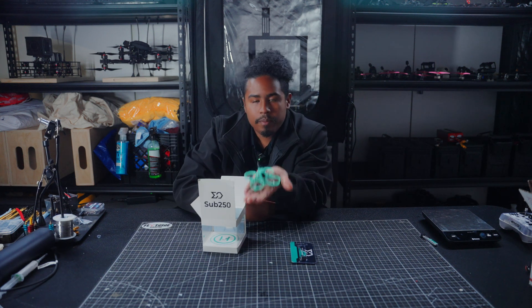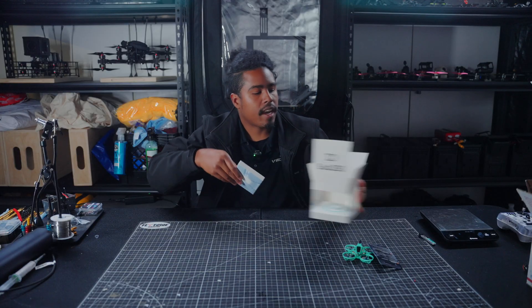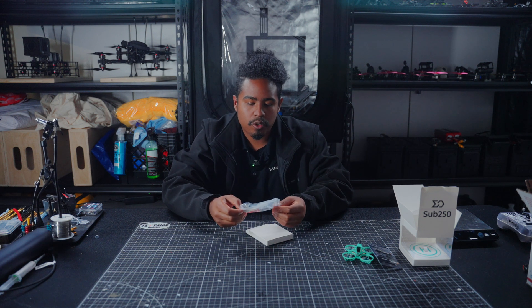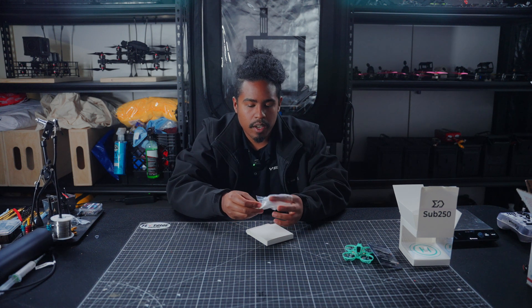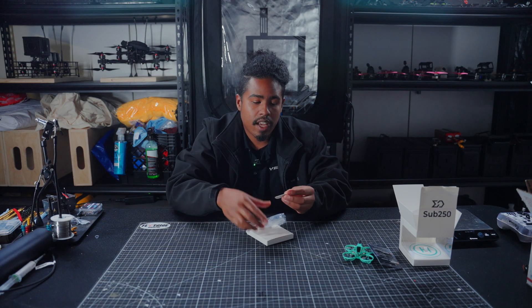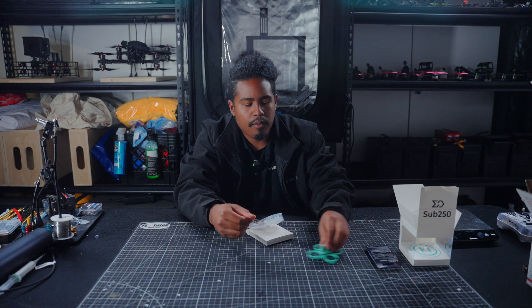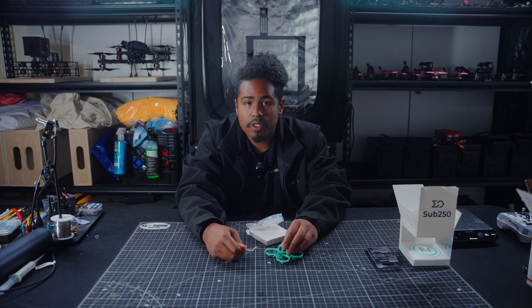Inside we've got the drone — nice and teal. One neat thing they've done with the packaging is include a couple of extra accessories: extra propellers, screwdrivers, and a prop removal tool. Sub 250 actually included two prop removal tools, and made sure to choose one that's pretty heavy duty. In the past I've worked with prop removal tools that are really flexible and flimsy, but this one will have no problems getting underneath to remove the propeller so you can service and maintain your drone.